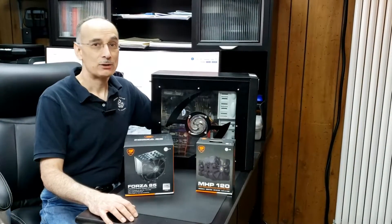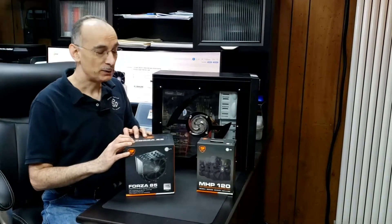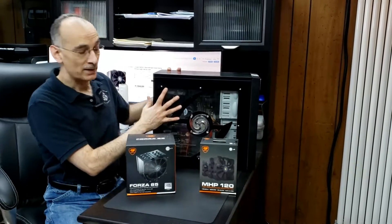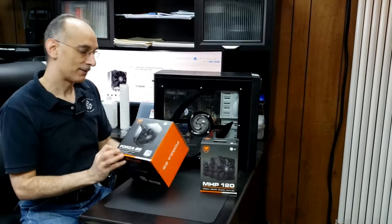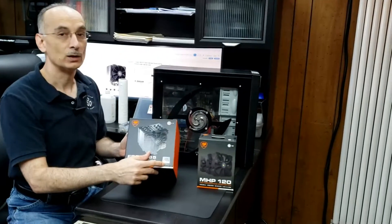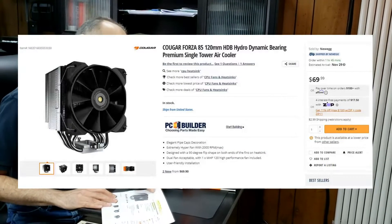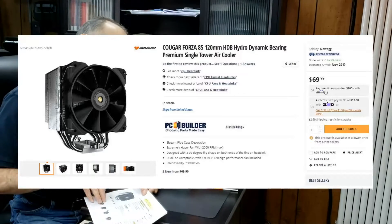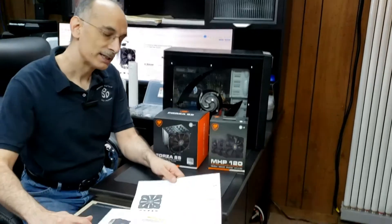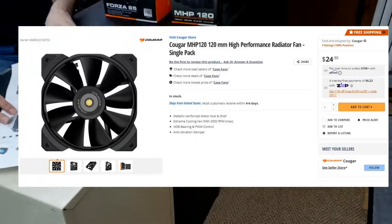Hi, I'm Russ with Delaney Drafting Design and in this video we're going to be installing the Forza 85 CPU cooler and this MHP120 fan into this simple PC right here. Now this Forza 85, it's got the LGA 1700 support and it's for the Intel processors. I got this on Newegg for $69.99 and this is for like an i7-920 CPU, and I wanted to get a spare fan for it so there are two fans on that cooler.